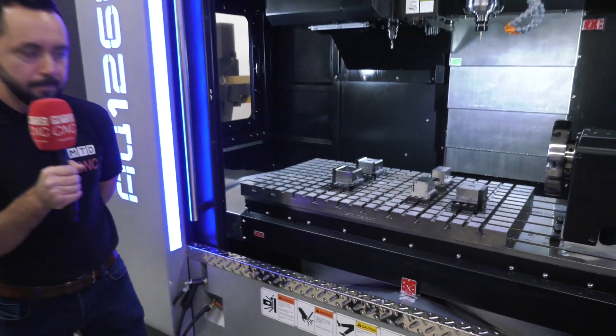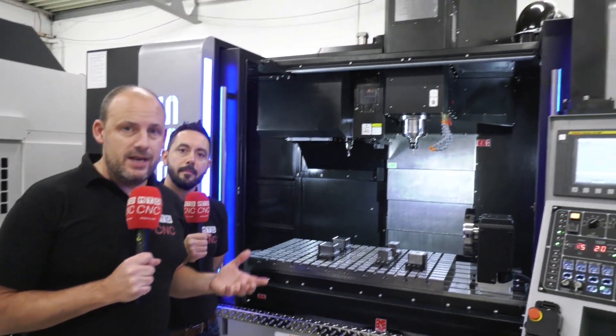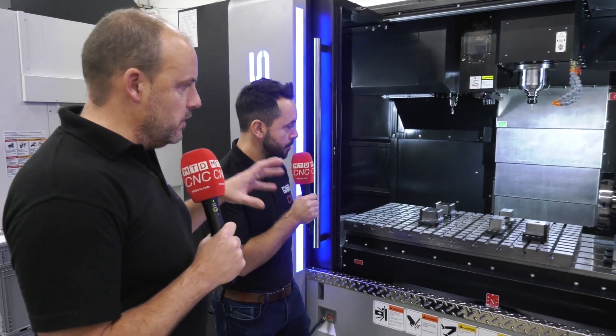Today Gio and I are here at White House Machine Tools looking at this bundle deal available on this wheeling machine. Everything you see here is available as a package. I'm with Gio, and one of the points we're going to talk about now is workholding, which is where Gio's expertise firmly lies.